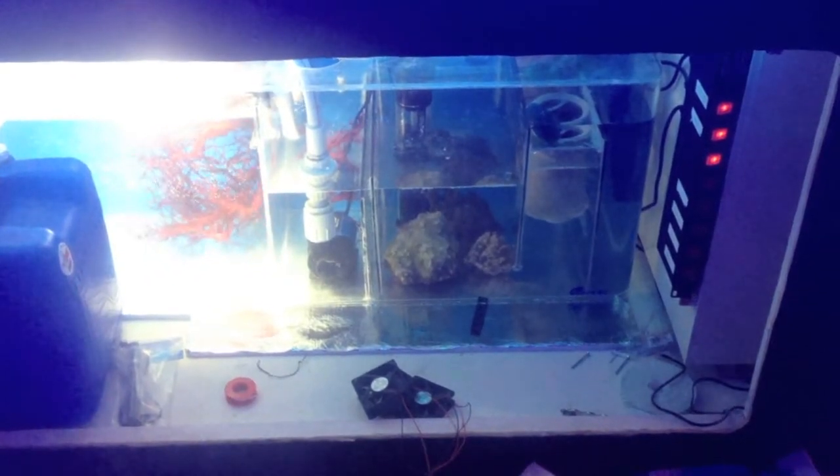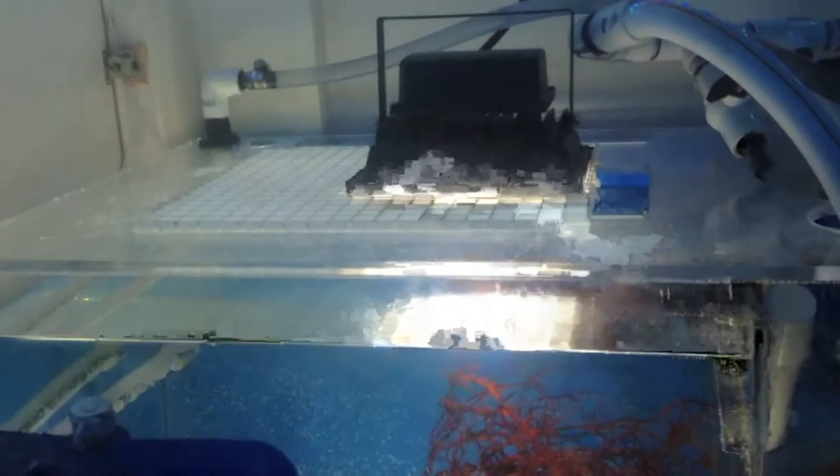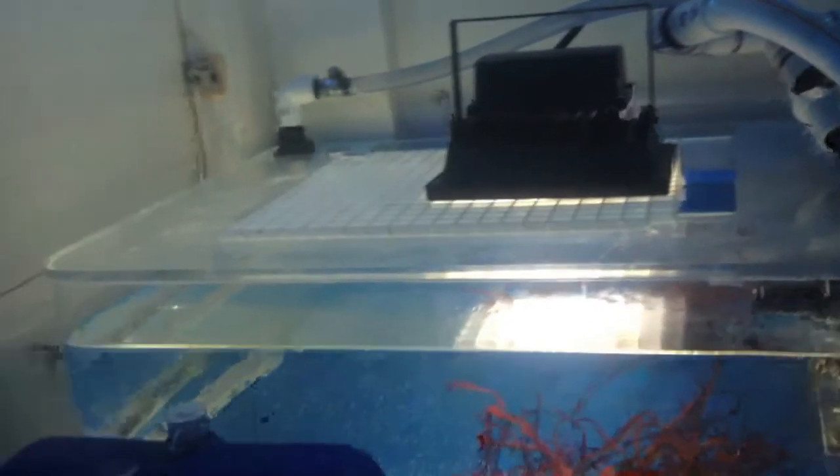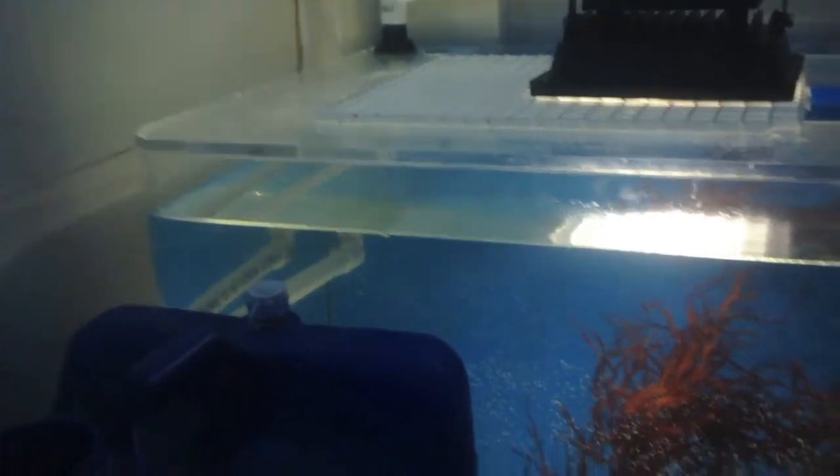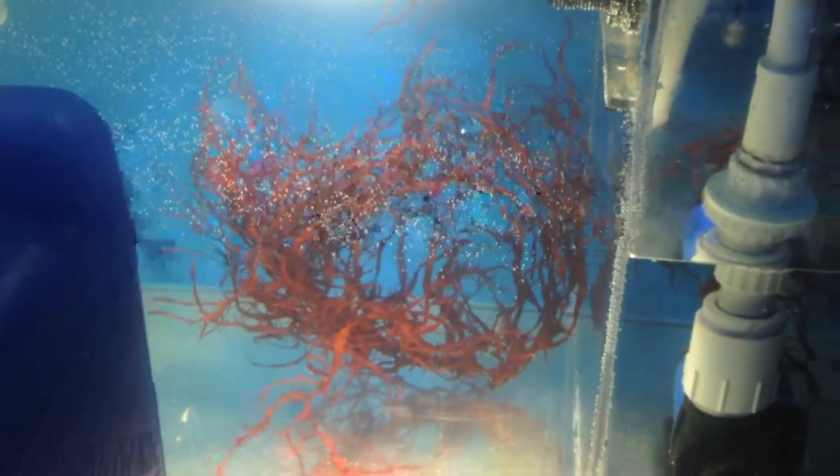What's up guys, bringing you a quick little video here on the update of the sump. Kind of an update on the tank and the sump — you can see here I got the refugium running. I got the light for the refugium, it's a 20 watt LED running at 6500K. You can see there I lowered that spray bar down finally, and I got a huge wad of dragon's breath macro algae in the refugium.